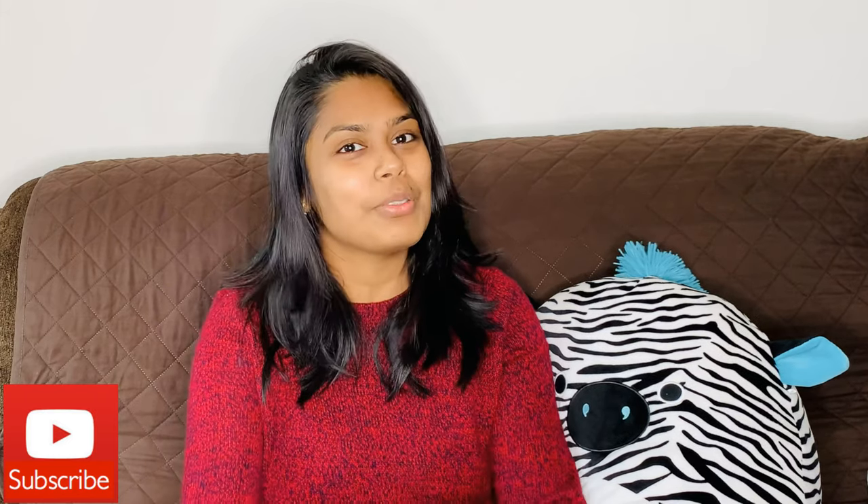Hi guys, welcome back to Insta Mom, this is Janini. Today I'm going to make a soup that promotes weight loss, that is highly nutritious and makes your skin glow. Let's see how to make this nutritious and delicious soup recipe.